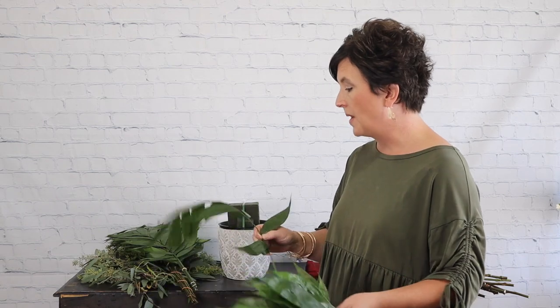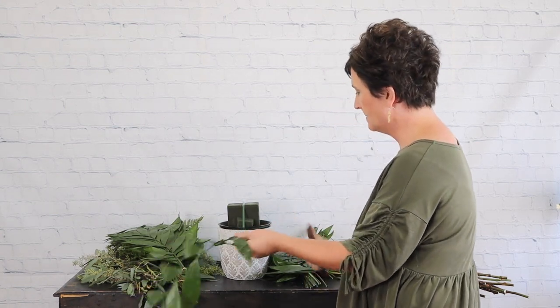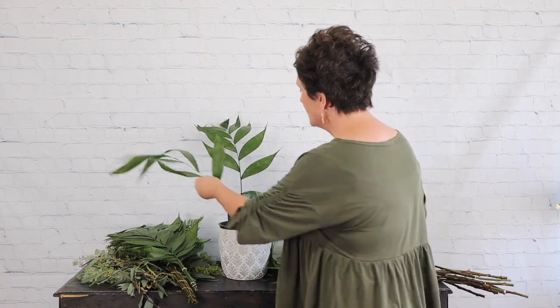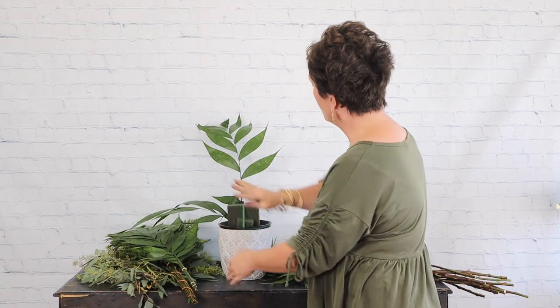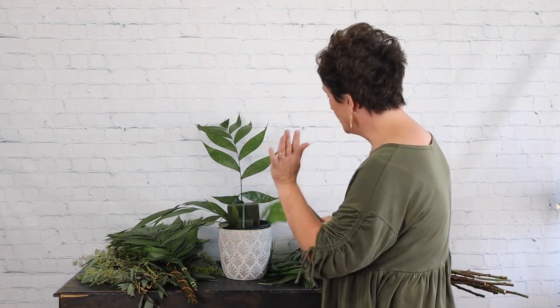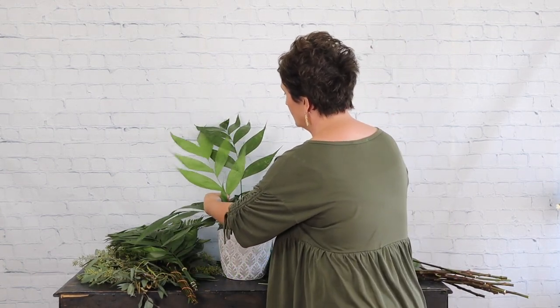I'm going to start with some jade, which is just a palm leaf. One trick when you make an arrangement in floral foam: this is going to be a one-sided arrangement that sits on the altar. Always work as far back in the foam as possible — that's where you're going to place your greenery. I'm going to take my knife, cut the greenery, and stick it as far back in the foam as possible. This keeps the arrangement from tilting forward by putting weight on the back.